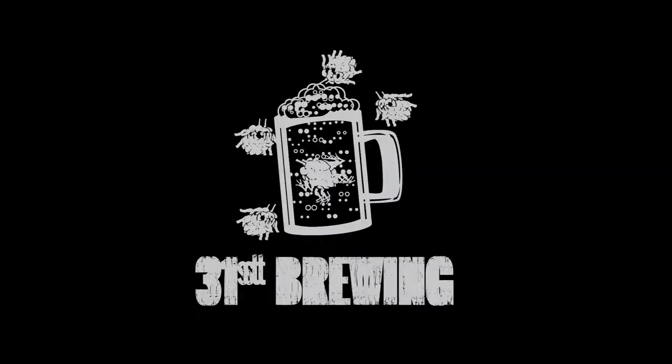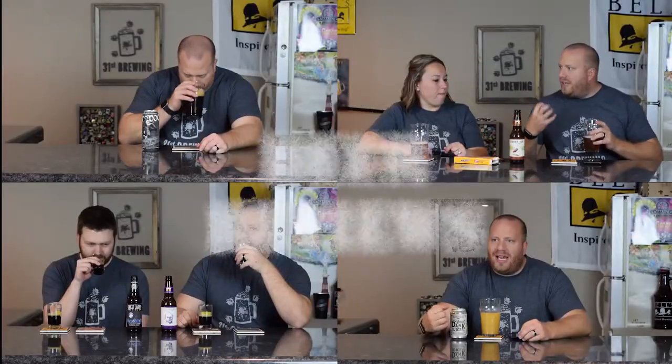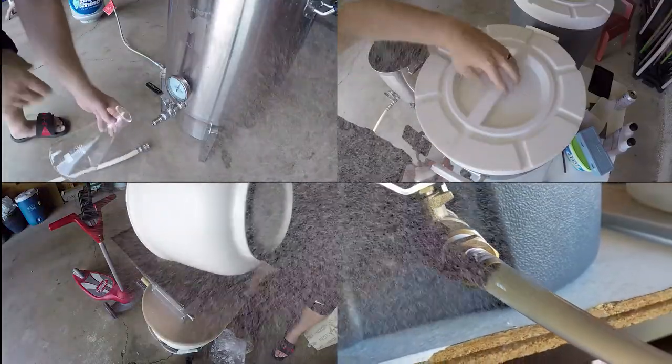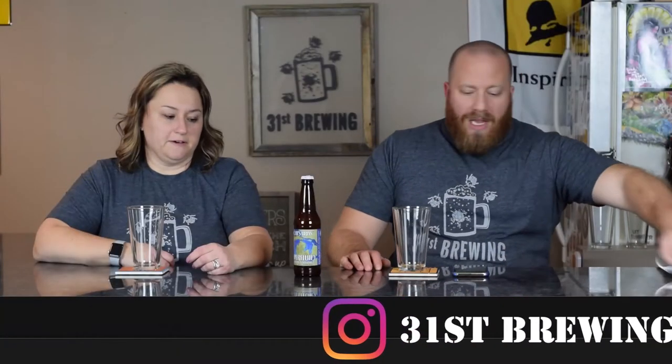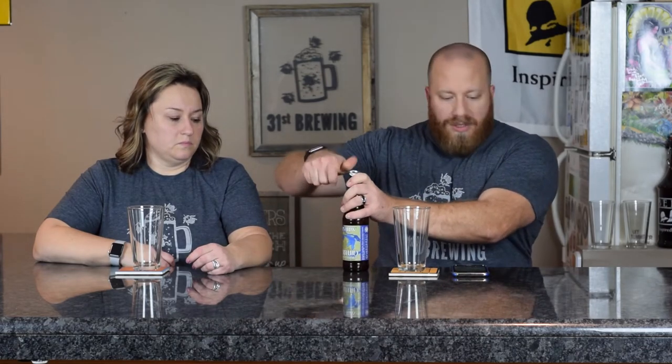Are you looking for the next craft beer to drink? Well, maybe Superfluid from Shorts Brewing is the one for you. Welcome back, everybody. I'm Brad. I'm Jessica. And today we are trying Superfluid by Shorts.